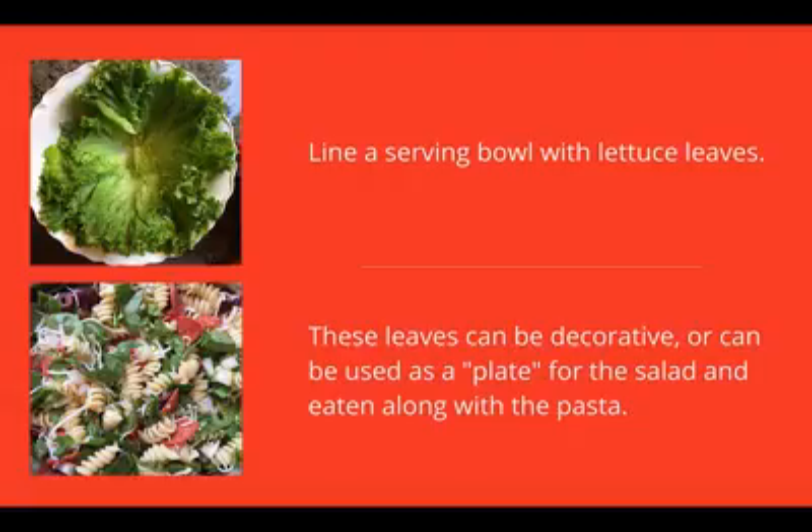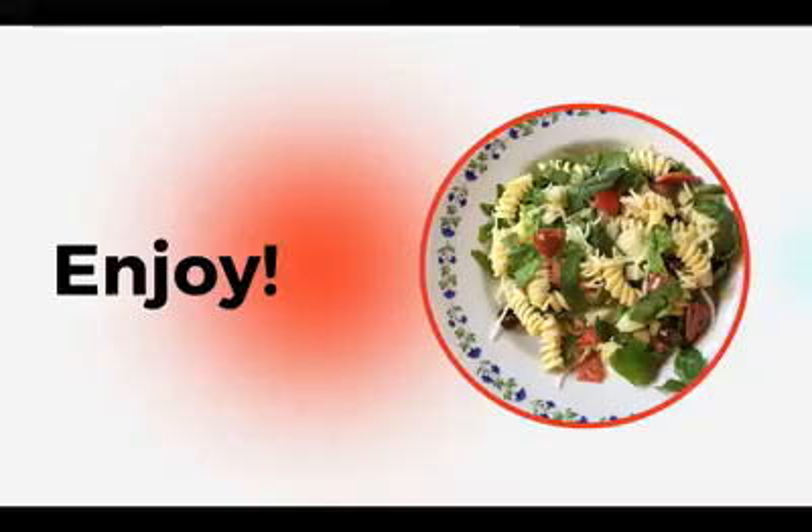Line a serving bowl with lettuce leaves. These leaves are decorative, or you can use them as a plate for the salad and eat them along with the pasta. Enjoy your delicious pasta salad. Thanks for watching!